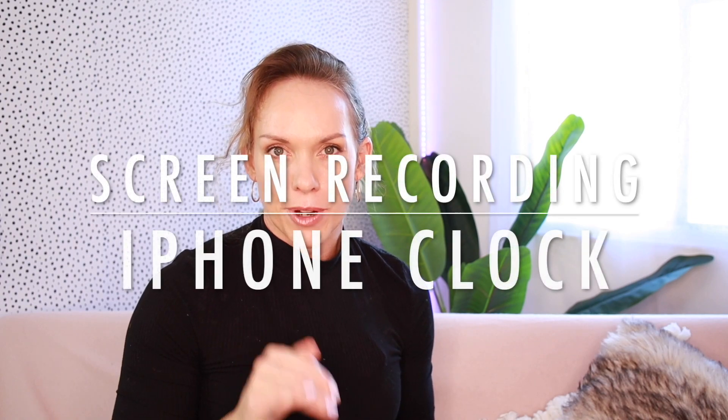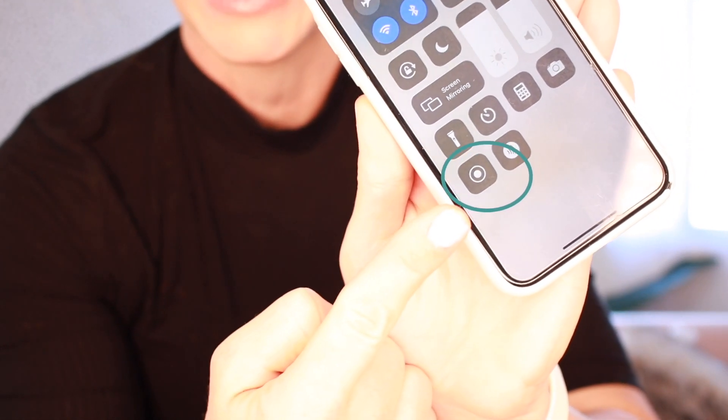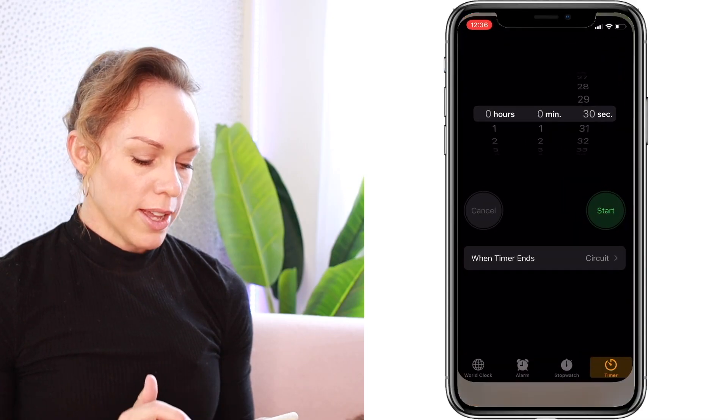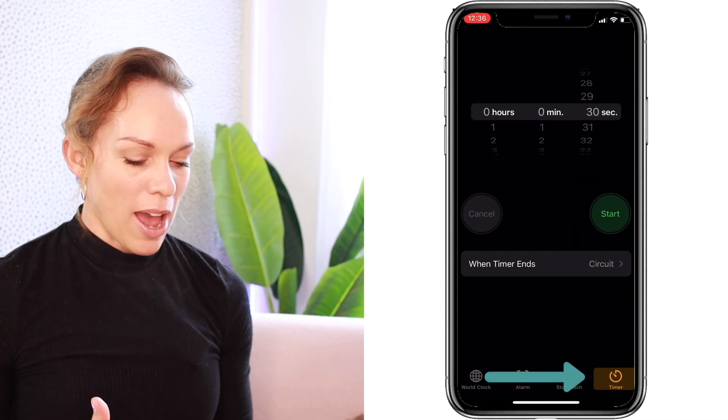The first timer you're going to create just by screen recording the clock timer on your phone. Swipe down until you get to the screen recording button. Press that button and it's going to count you in three, two, one and start recording your screen. Then swipe back up until you get to your clock and select the timer.